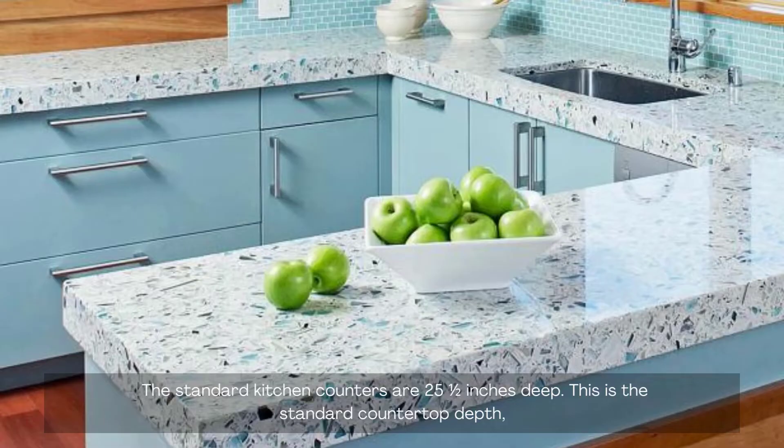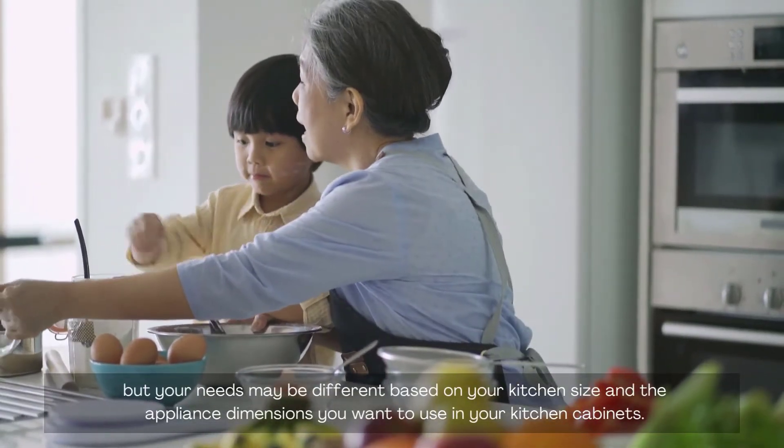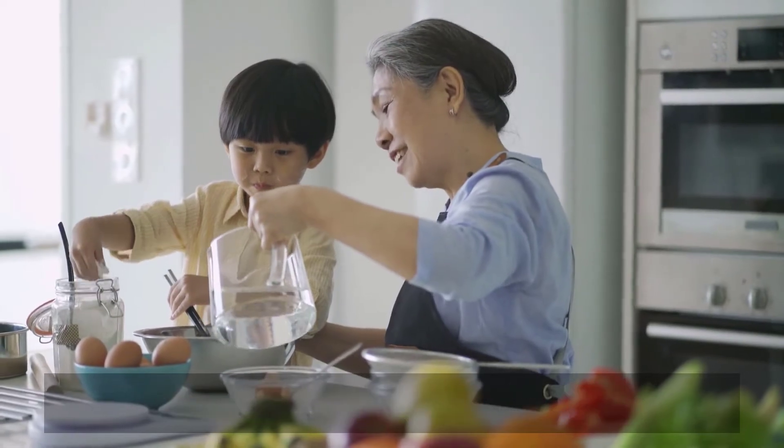The standard kitchen counters are 25.5 inches deep. This is the standard countertop depth, but your needs may be different based on your kitchen size and the appliance dimensions you want to use in your kitchen cabinets.